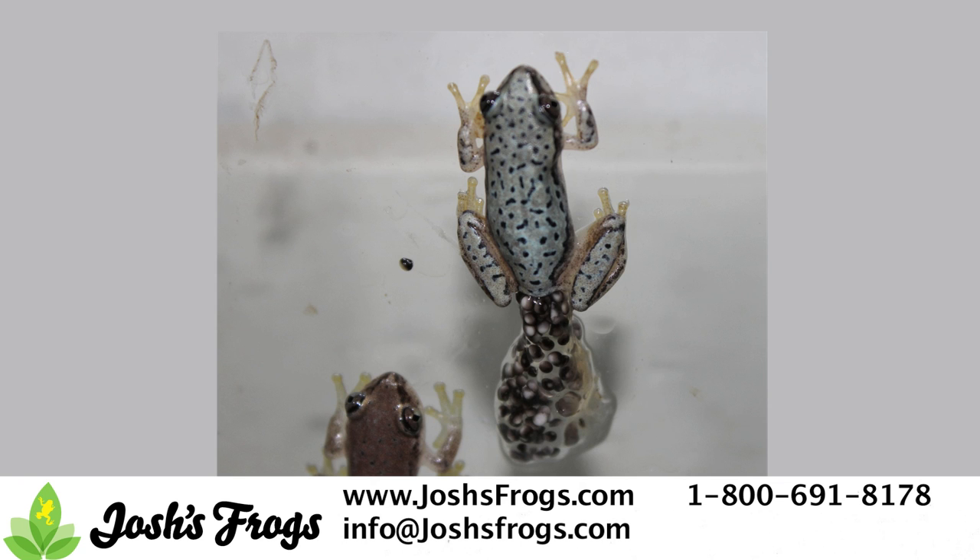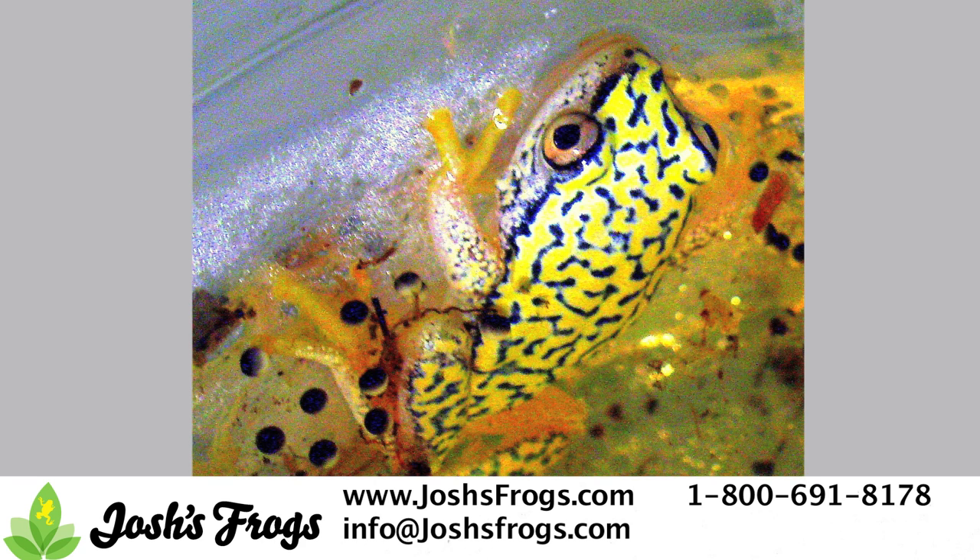Within 48 hours of being laid, the eggs show visible signs of change if they are fertile, developing a small ridge on the surface of the egg. If eggs are infertile, they'll begin to mold and should be removed rather quickly.